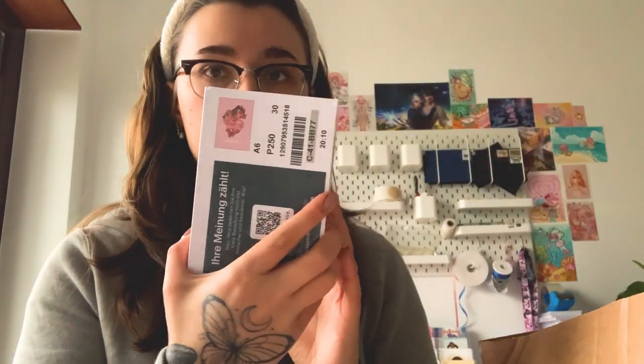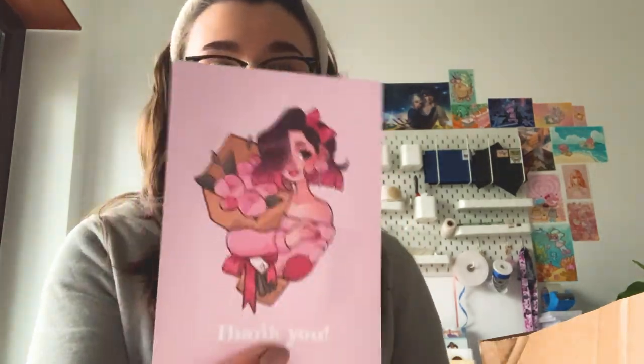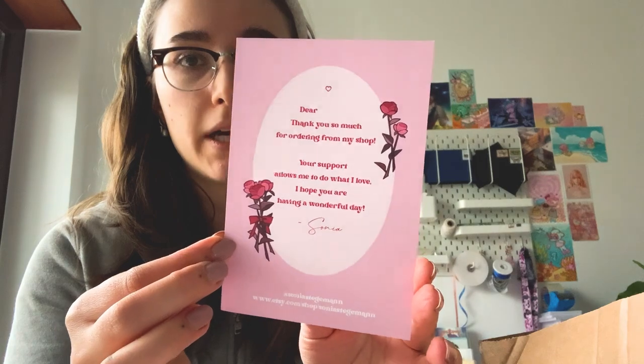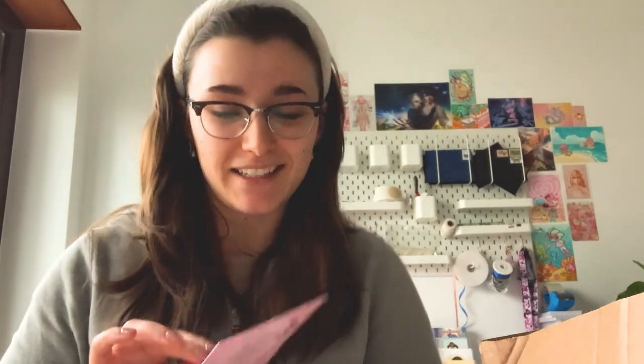I also got some thank you cards to match. When I do a shop update I usually try to keep everything on theme. I'm going to be adding the December sugar plum fairy stuff too, so that'll fit in pretty well — everything's going to be pink and cute. This is the front of the thank you card, and I did a similar design to the greeting cards on the back with my typical thank you message. It looks cute together.